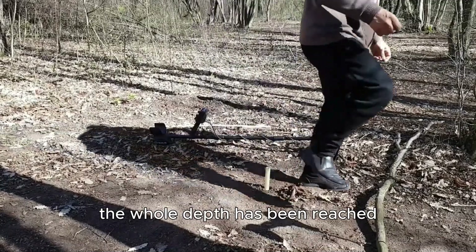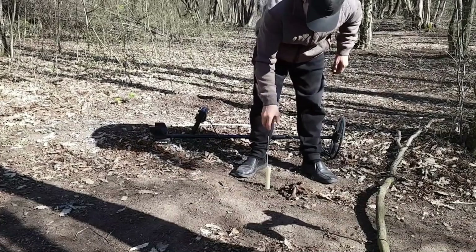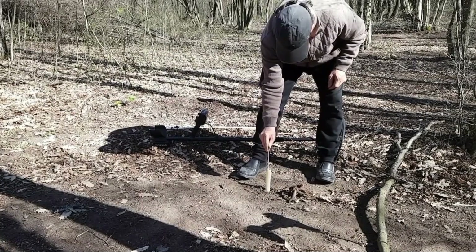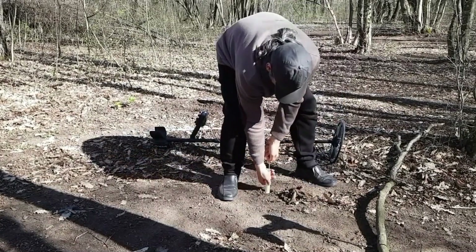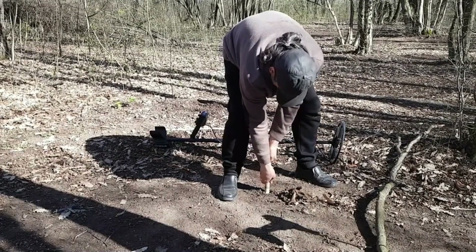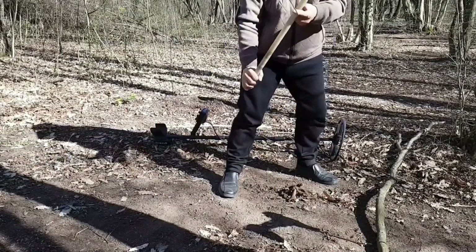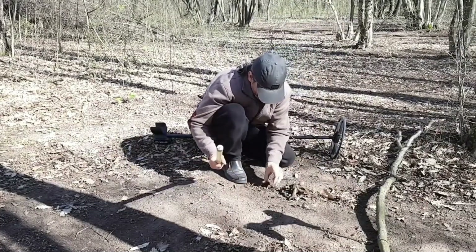The full depth has been reached. The coin is down there. Now I'm going to return the soil.